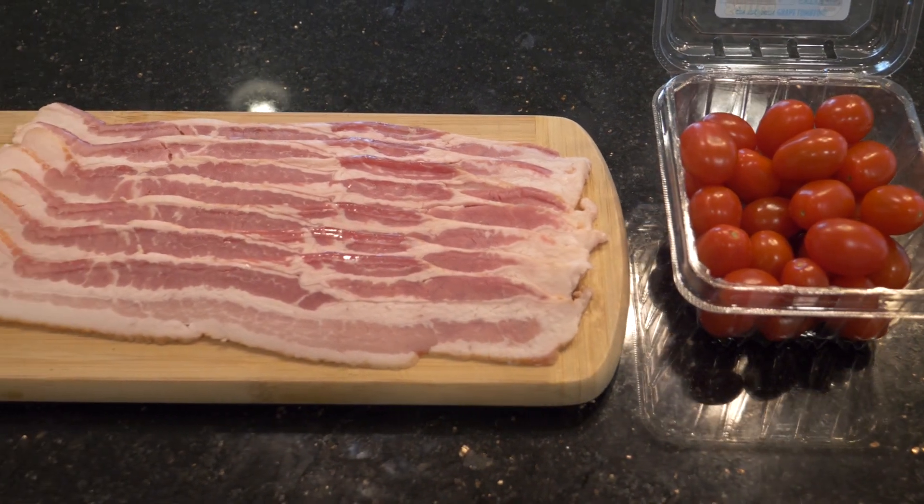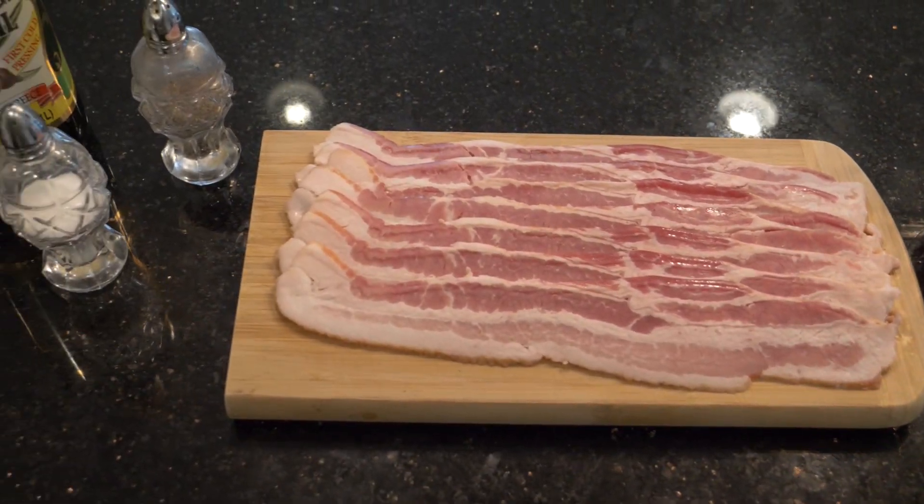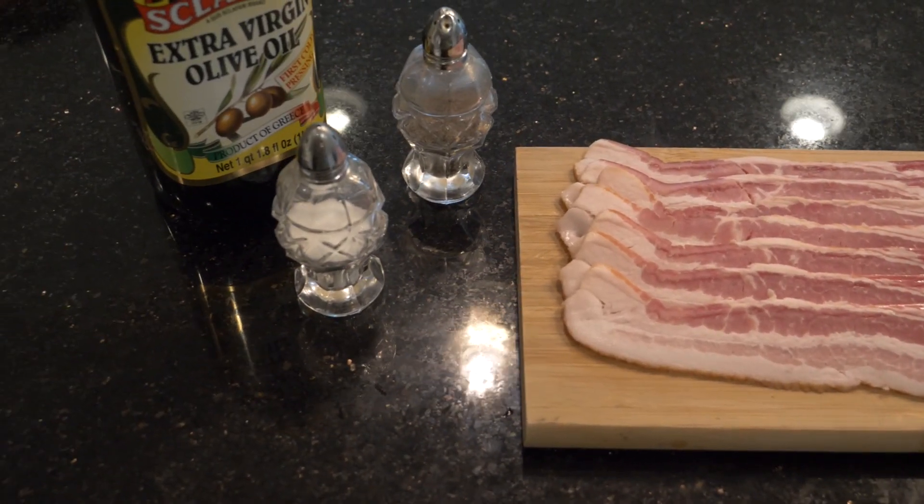Let's get started, shall we? The ingredients we are going to use can be found in any well-stocked kitchen: a couple of cherry tomatoes, bacon, black pepper, salt, and olive oil.